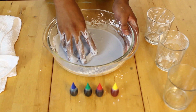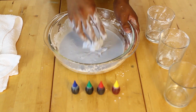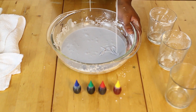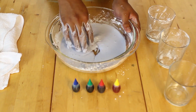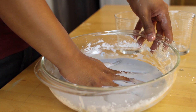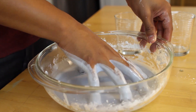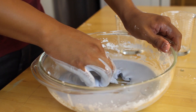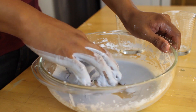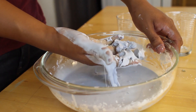Now that you have all of your ingredients mixed together, it should have a really interesting consistency. It's not a complete solid and it's not a complete liquid. Try to see how it reacts when you add pressure to it and when you don't. Try picking it up — see if you can even pick it up — and notice what happens when it just sits in your hands versus when you try to squeeze it.